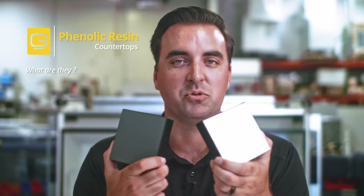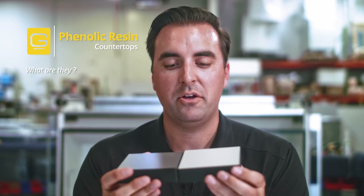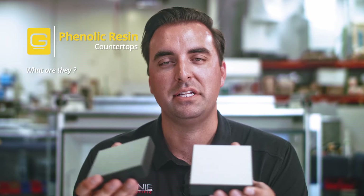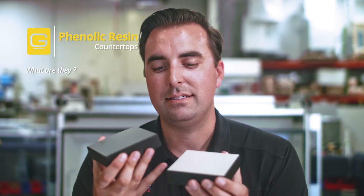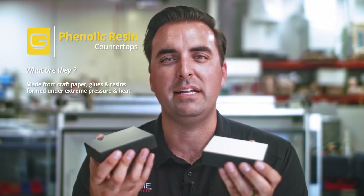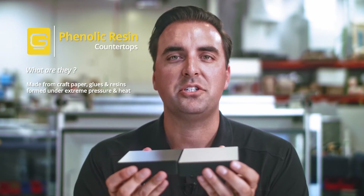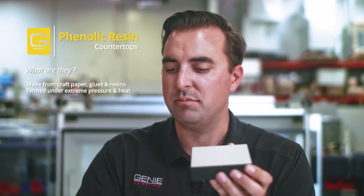Phenolic resin countertops — what are they? You might know them by some of their brand names: Trespa, Fundermax, Wilsonart SPC, just to name a few. Basically, to really simplify it, it's craft paper mixed with glues and resins, put under extreme pressure and heat to make a layered material.